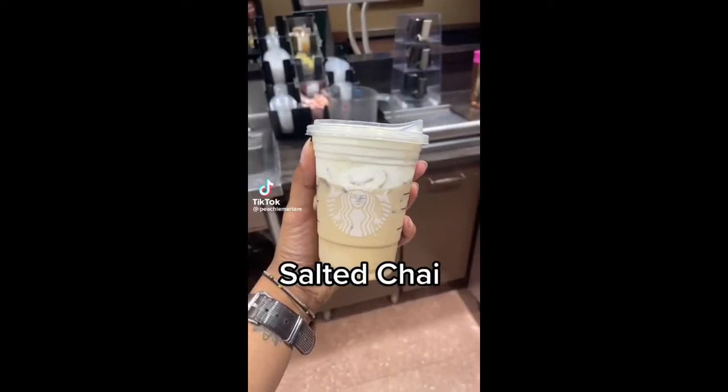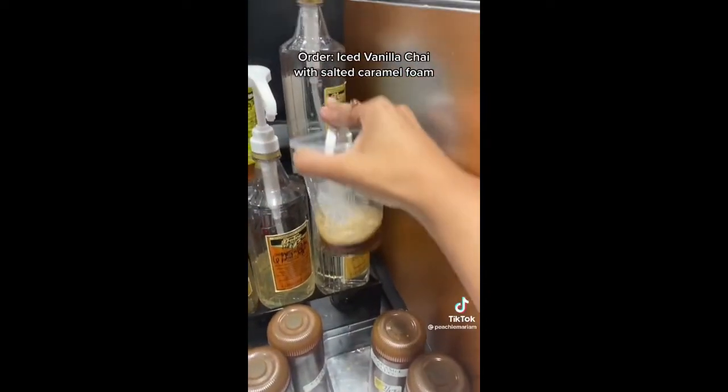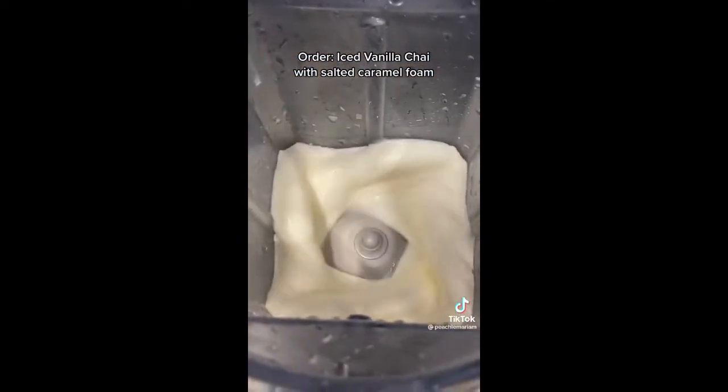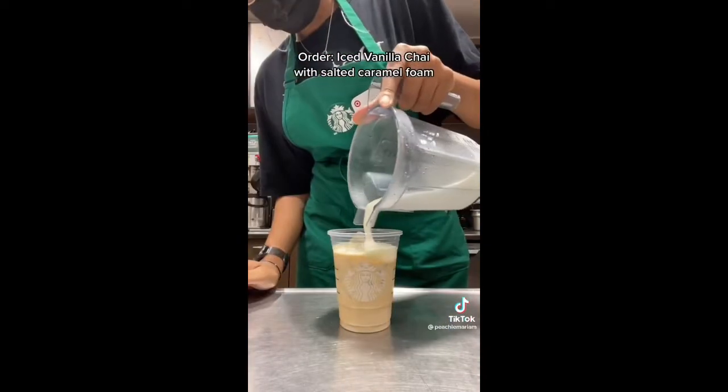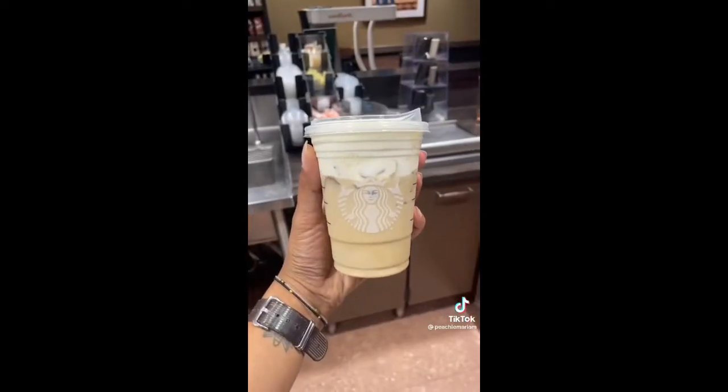Today we're gonna make one of my favorite iced chais — it's really easy to get and tastes super good. Order a vanilla iced chai with salted cream cold foam. The combination is perfect. I did half the pumps for mine just because I don't like it super strong. Comment if you try this.